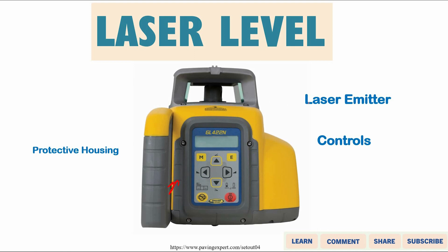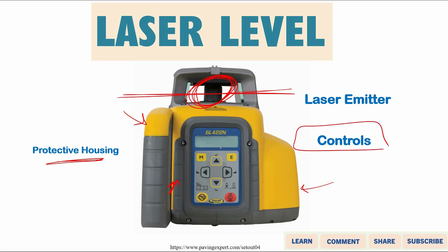So we have the main part of the laser level — the protective housing, which is the outside of the instrument, the laser emitter, and a mirror that reflects the laser around the instrument. There are also some controls, a small screen, the on/off button, and indicators for battery life.